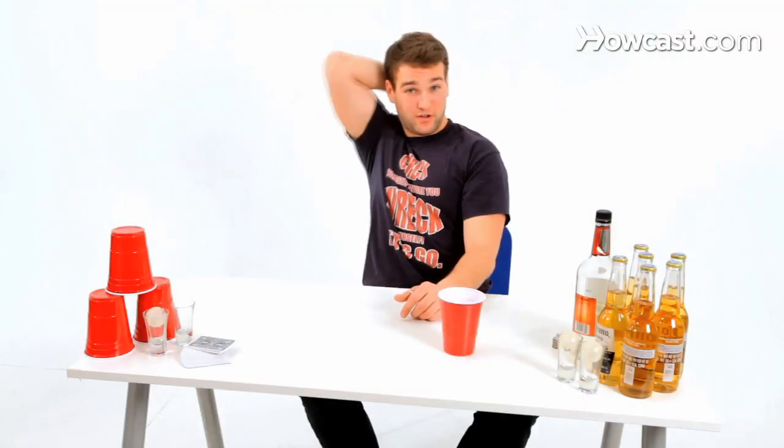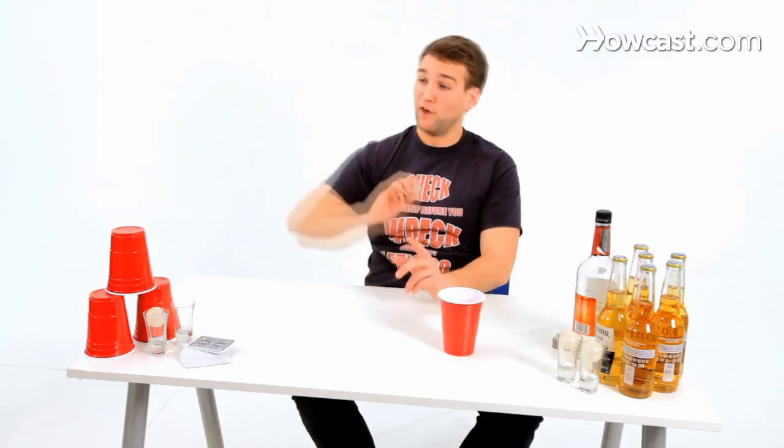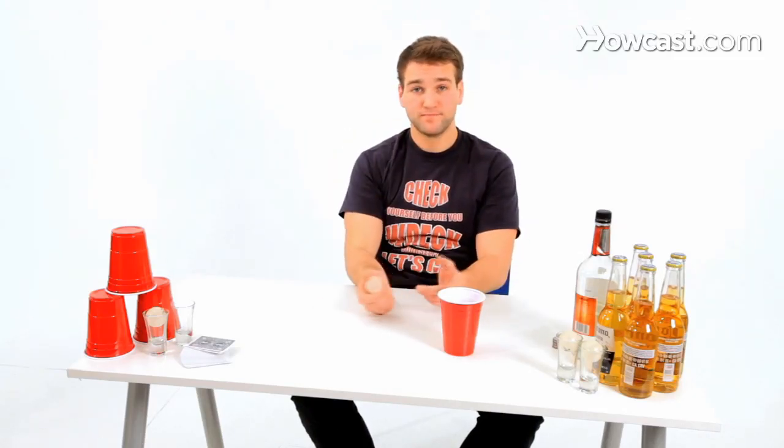We've got the behind the back, the over the head, off a wall, off the table, off the ceiling. I had this one kid who vowed that he could headbutt the ball every time, so he'd throw it off his head. He didn't win.